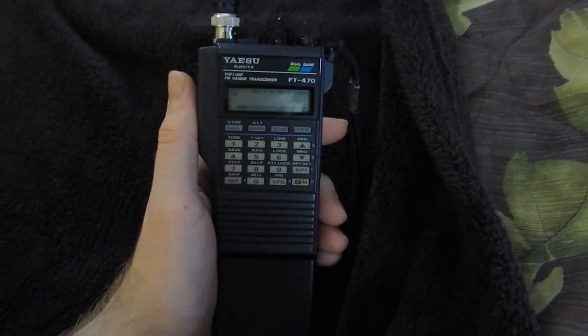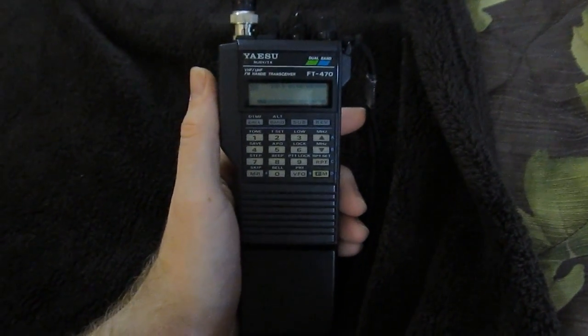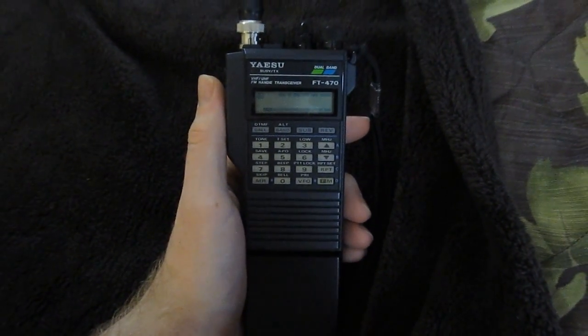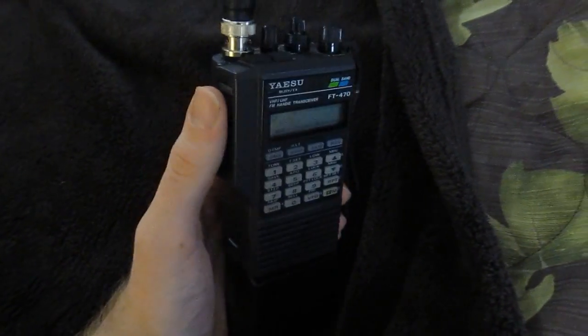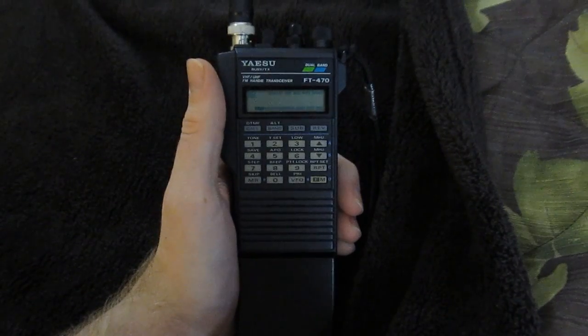That concludes this part of our video series on the Yaesu FT470 handheld amateur radio transceiver. Join me in the next part when we turn this thing on and explore its features. I hope to see you there — stay tuned.